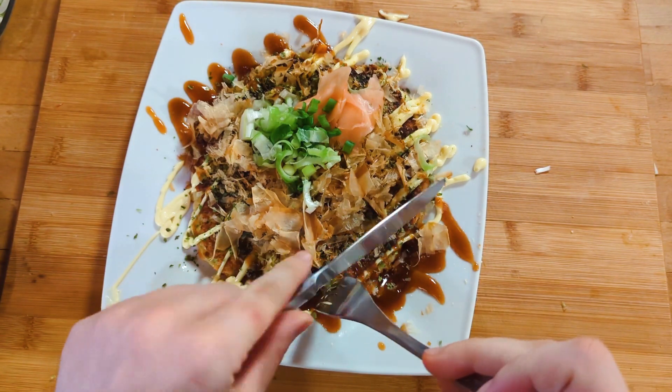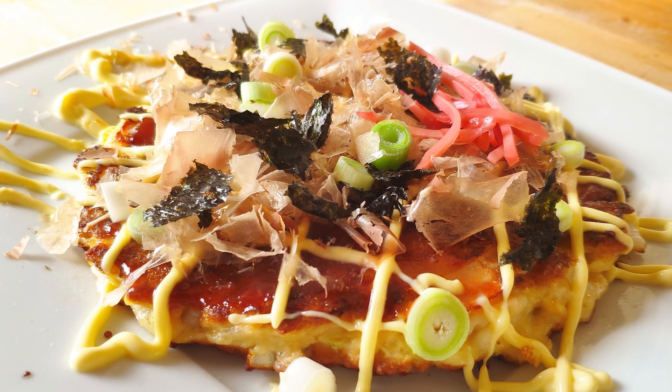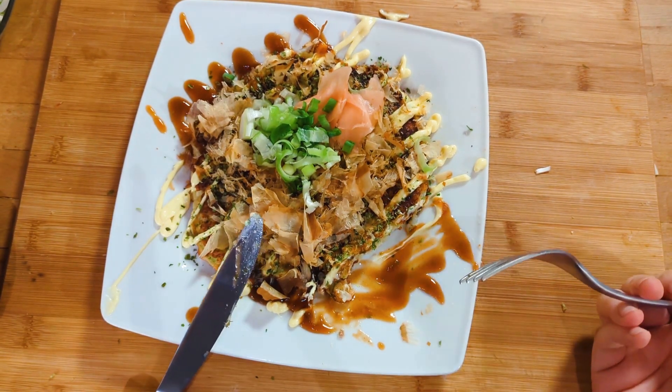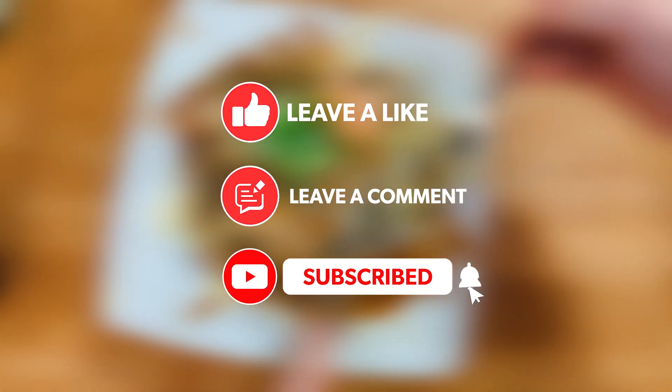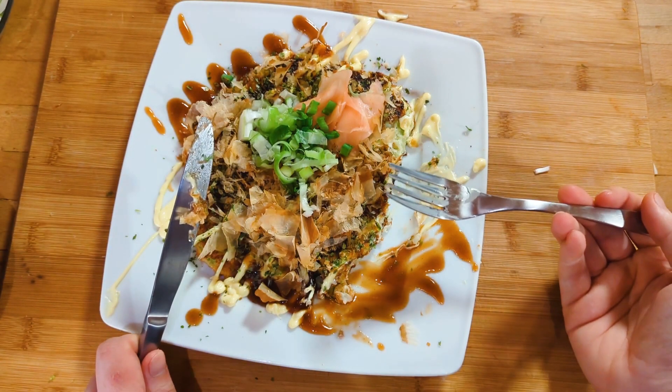To be honest, I really regret not filming the test I did earlier. Look at that — all that remains are a few photos. Oh well, the recipe is the same. You can do better than me, I'm sure. Please tell me your opinion in the comments down below. See you next time!